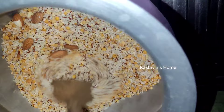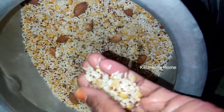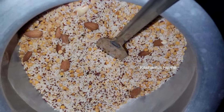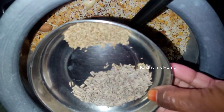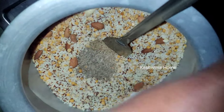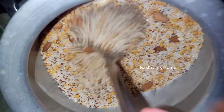Mix it in the pan. It is about 5 to 10 minutes. Now mix it in the pan. Add the flame. Add 1.5 tsp of the hot oil. Make sure it is ready to add.